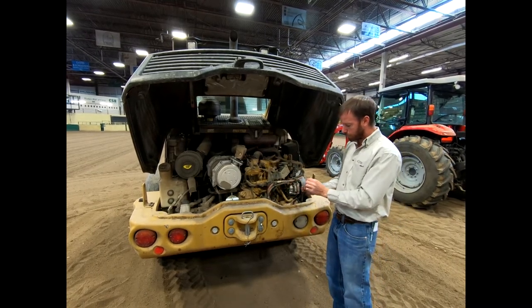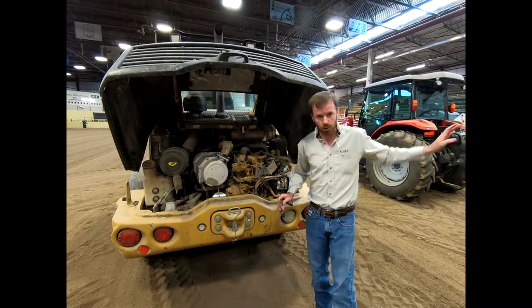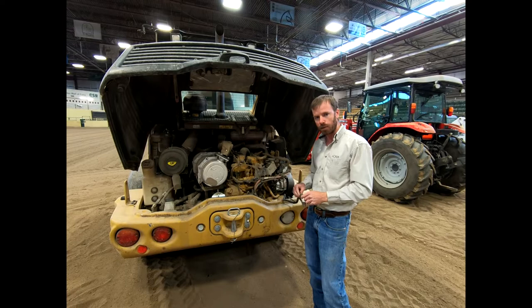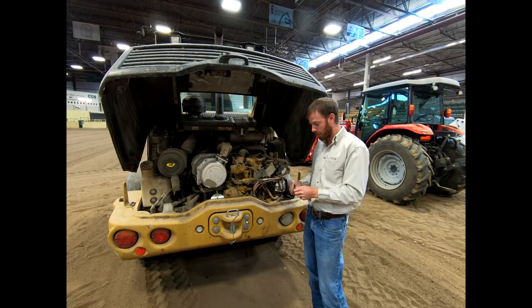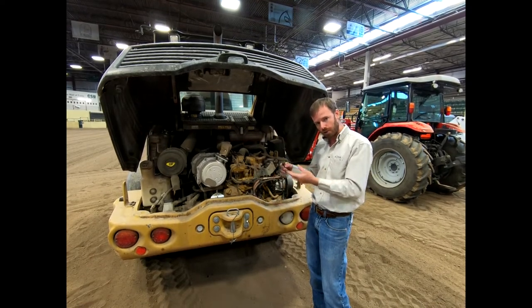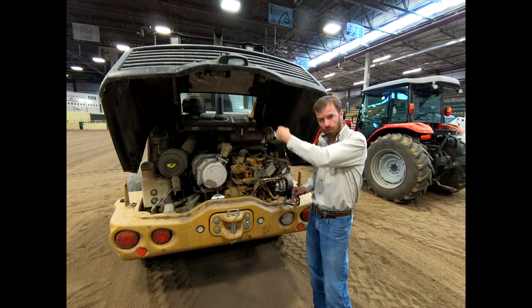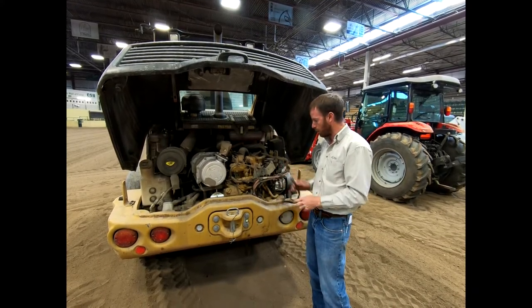All of these machines have block heaters on them — this loader, the tractor, and the skid steer all have an extension cord sticking out. These are all diesel engines and can be a little tough to start in cold weather, so because we are out here in Colorado, we have block heaters on every single one to make that starting process a little bit easier. They're all plugged in overnight or during long periods of non-operation. Before you operate it, walk around to make sure it's not plugged in — if you drive off with that extension cord still attached, you'll rip it out of the block heater and it'll be costly to replace. A good trick is to weave the extension cord through the handle of the tractor so you're reminded to unplug it.